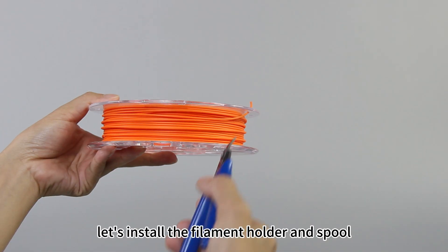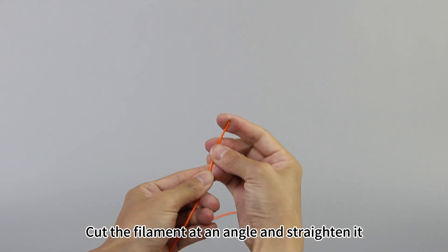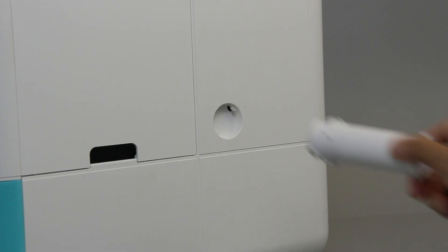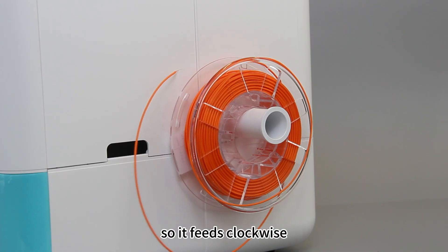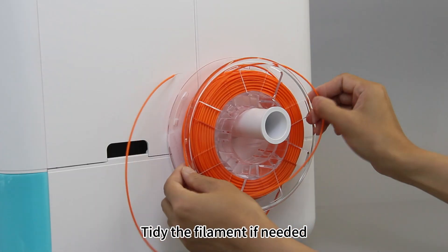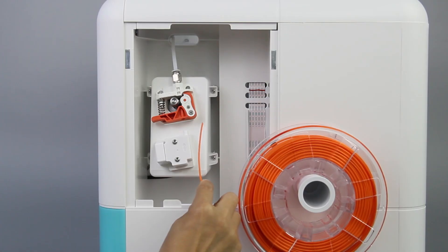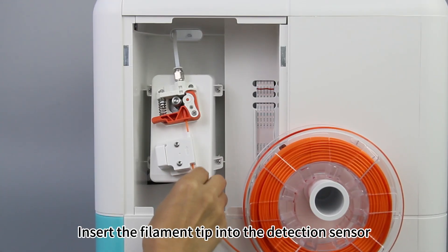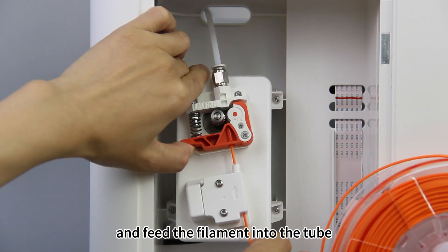Now, let's install the filament holder and spool. Cut the filament at an angle and straighten it. Install the holder and place the spool so it fits clockwise. Tidy the filament if needed. Remove the feeder cover. Insert the filament tip into the detection sensor.